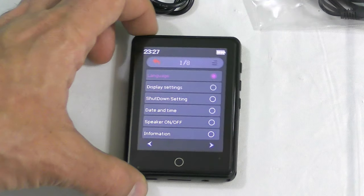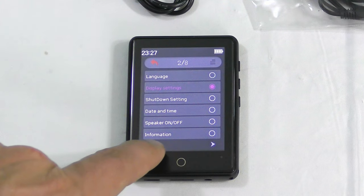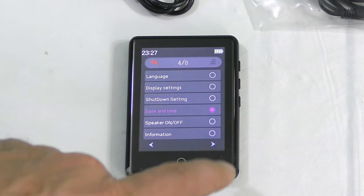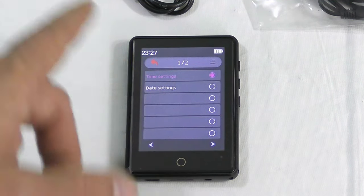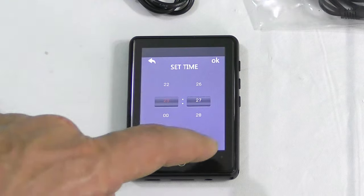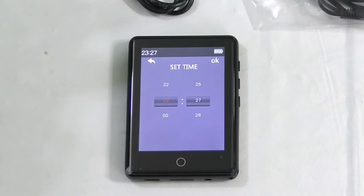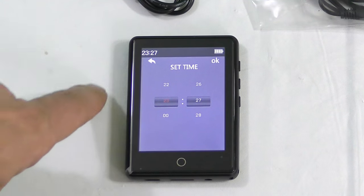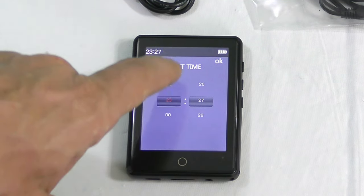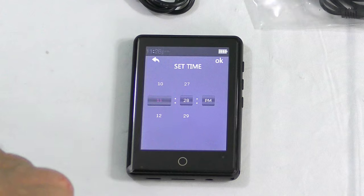We have settings where we can change languages, display settings, power manager shutdown, and date and time — just like a watch. We can set it from here without Bluetooth. Under time settings, we can set the time format and the time itself. Oh my goodness, we can set the time without Bluetooth-ing it with anything. It's a smartwatch without Bluetooth — Bluetooth is optional. We're going to go ahead and set our time, but it's in 24-hour format, so I'm going to go back and change the format to 12 hours.